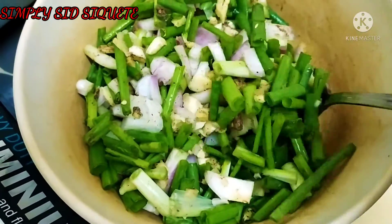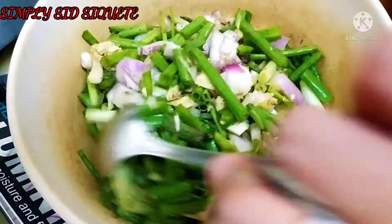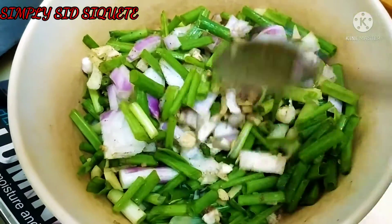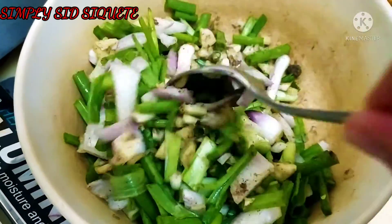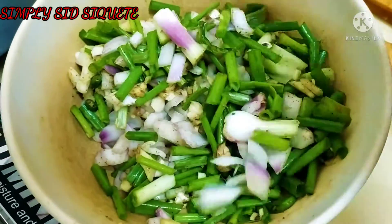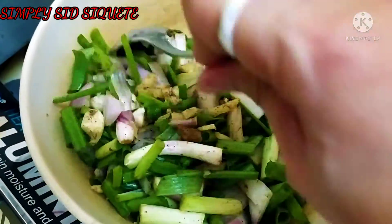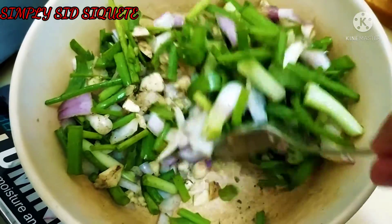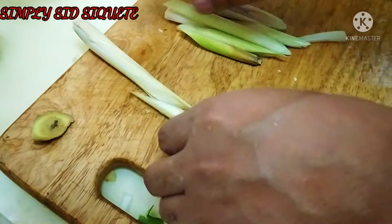We'll add it to the ground. And there is also lemon grass — we will put it on the surface.